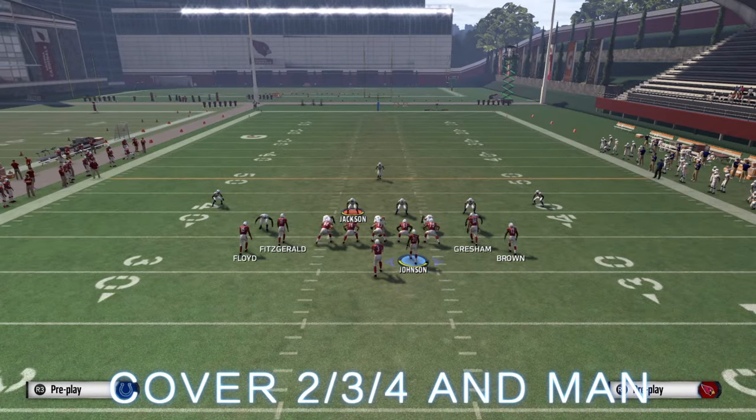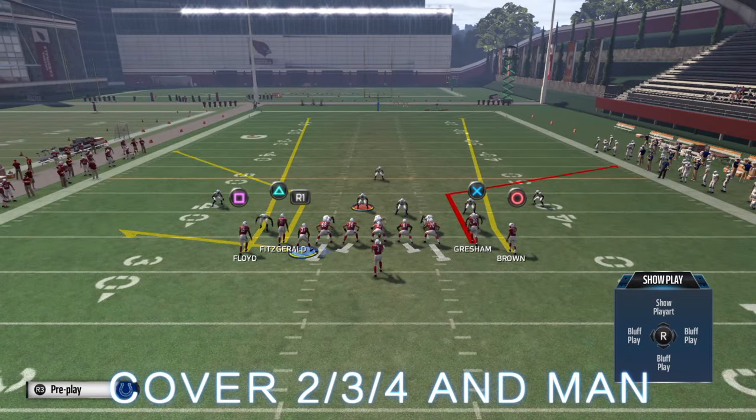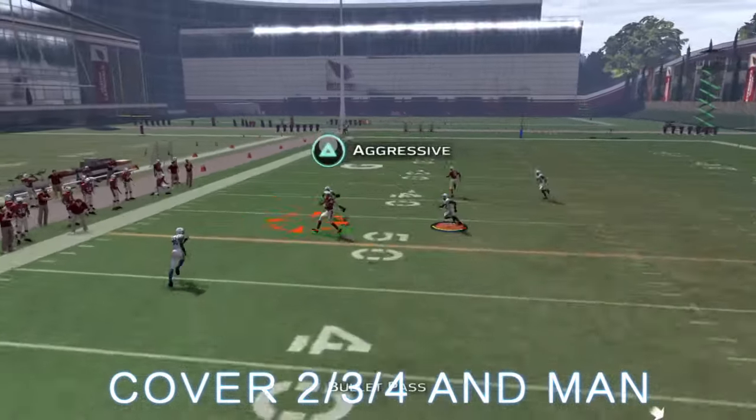You can motion the running back to the left and drag him to the right and still have a cover three, four, and two beater. So if you're playing against a guy with a good user, make sure you throw this into the mix.